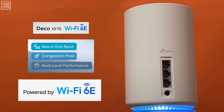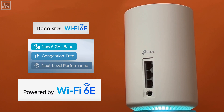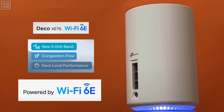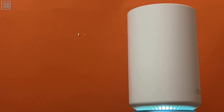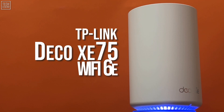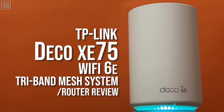Wi-Fi 6E is the future and will become the new standard, so a lot of contemporary electronics like the Samsung Galaxy S21 Ultra are already embracing it. With that, the cost of Wi-Fi 6E compliant routers began to drop over time. Today, in our TP-Link Deco XE75 Wi-Fi 6E Mesh Router Review, you'll learn about an affordable and trusted Wi-Fi 6E router.